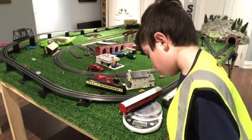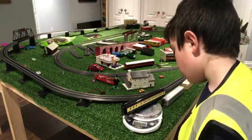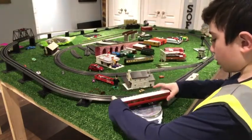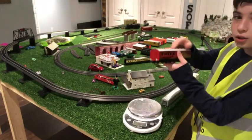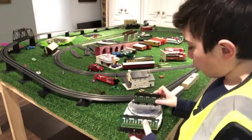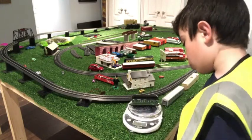This one weighs 4.41 grams and this one weighs 4.30 grams. I'm going to try this one one more time because they should weigh the same — 4.41. So this one weighs about 0.9 more grams than this one. We're going to put these coaches on to see how much they weigh: 2.19 grams and 2.33.